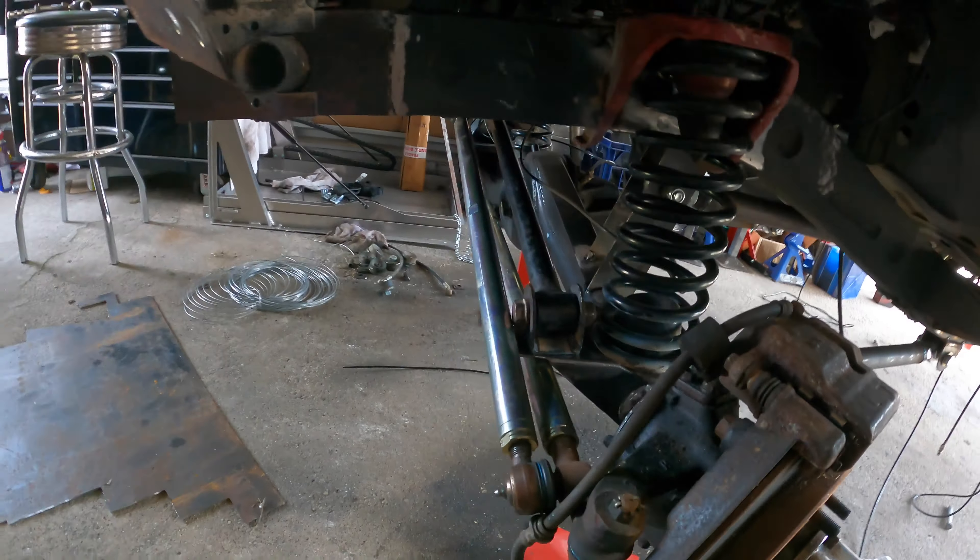I've got the SJ80 front end on it now. I've cut the inner guards out so I can start the guard chop. Body lines don't really match up for the bonnet and the scuttle panel, but I do have that section off an SJ80 that I'll probably graft in if it ends up working how I want. With an SJ70 or earlier front clip, from the bonnet to the edge of the guard is around 65–70mm. On these it's only 30mm, so I can't pinch it anywhere near as much.